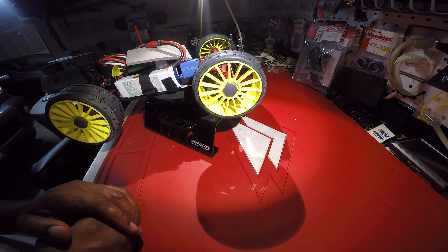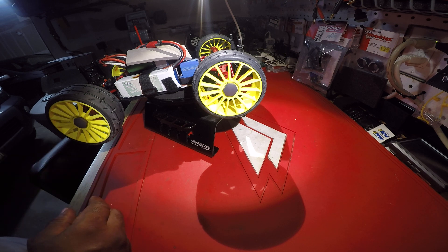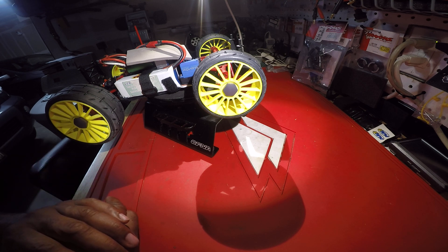An HPI El Camino body — that is the body I will be running. Pretty much this car is good to go. I did do some shakedown runs and it is running really good. I got a few more minor things to do, but it'll be a few more days before I put my first speed runs out.